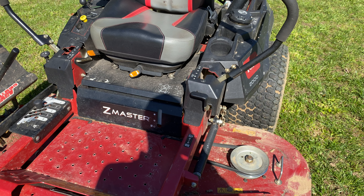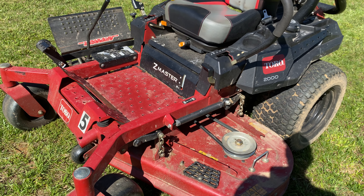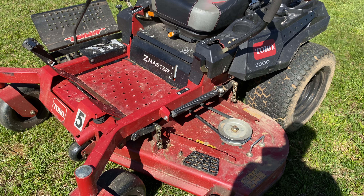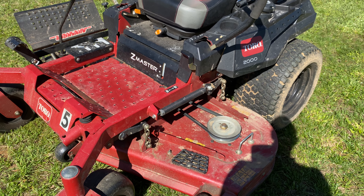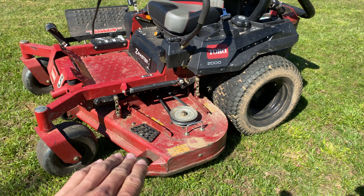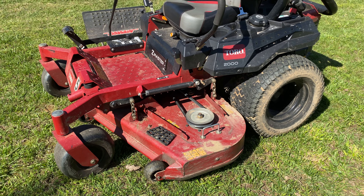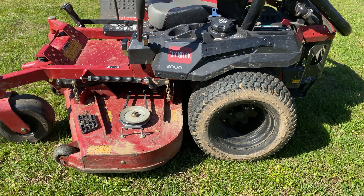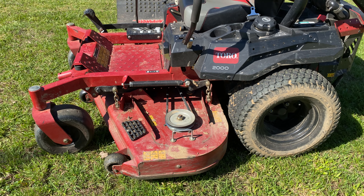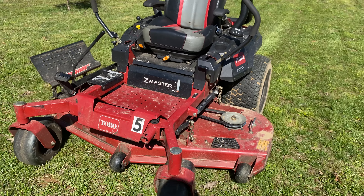There's not a whole lot of complexity to this unit. It is fairly light, which is nice — if you do get it stuck it's easy to get out. The deck is a little thinner than our 4000 series deck. It has 7-gauge on the front but only 10-gauge across the top, instead of 7-gauge all the way around. That could be one knock on this mower — it's not as heavy-duty of a deck, but you get it at a much cheaper price.